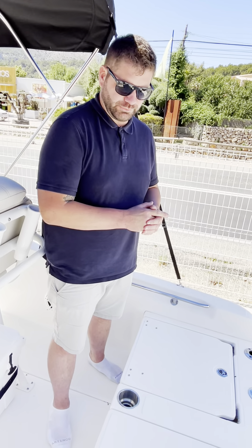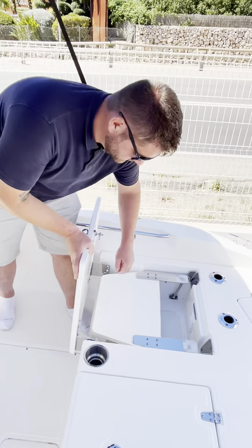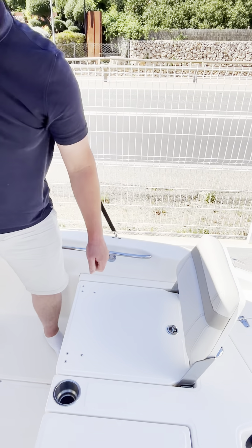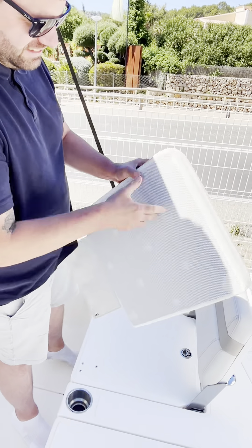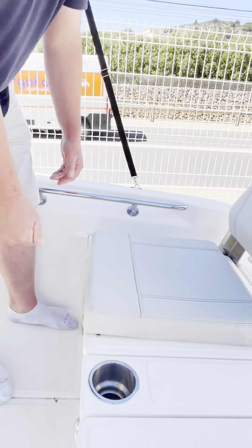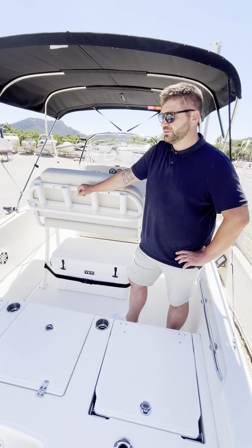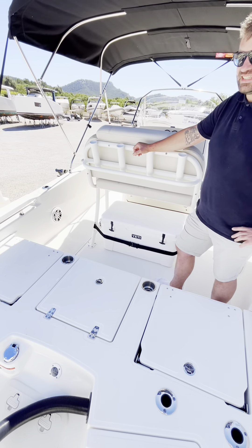The stern is also fitted with two jump seats with a twist and turn mechanism. You lift up the backrest, bring this down, and the cushions are cleverly designed with two magnets and two clips as well. Clip it up and the seat is ready to be used. The seats are much wider than what you normally get in your everyday boat. The advantage of the jump seats is that it gives you access to a really big casting platform.